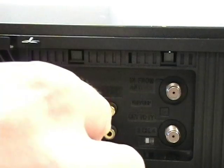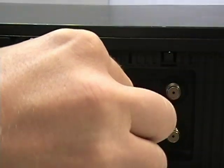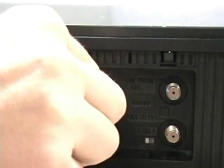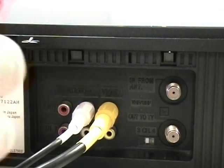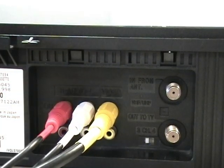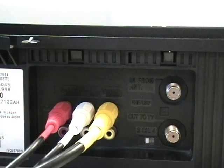Connect your composite cables to the corresponding colored ports: yellow for video, white for audio, and red for audio as well. Some VCRs may have only one audio port. In that case, connect only one audio cable and leave the other one free.